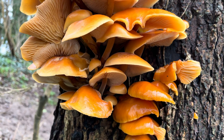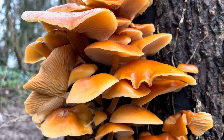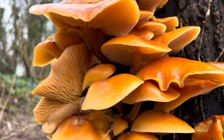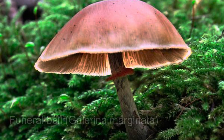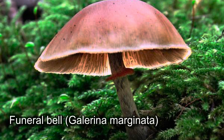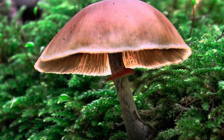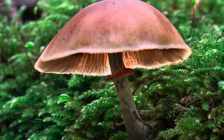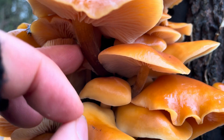If you're foraging velvet shanks you really have to learn how to identify the funeral bell mushroom, Galerina marginata. The main difference is that the caps aren't as vibrant a colour, and most importantly on the stems: velvet shanks have no skirt, whereas the funeral bell will either have a skirt or the remnants of a skirt where the cap used to attach to the stem.